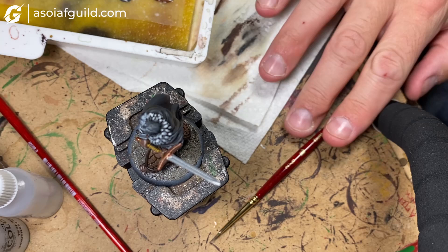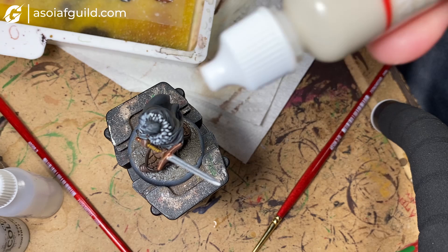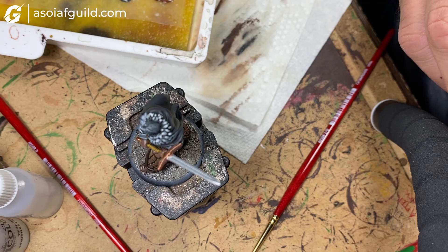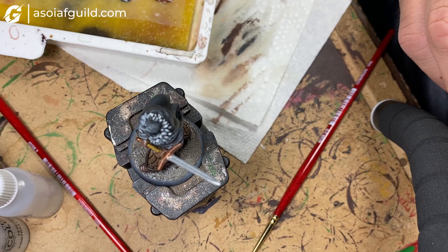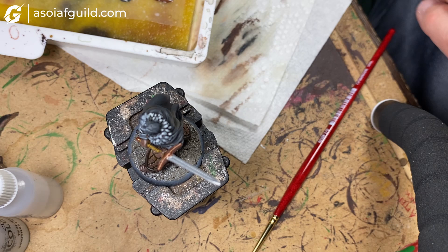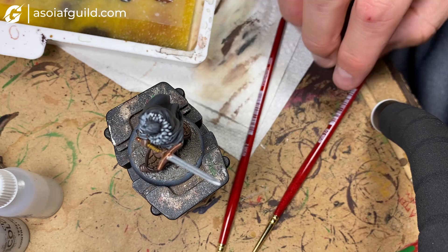To make a smoother transition, we're going to use a little bit of Wraith Bone and mix that in with the Gracie to lighten it up a little bit. Just a couple of drops mixed together.